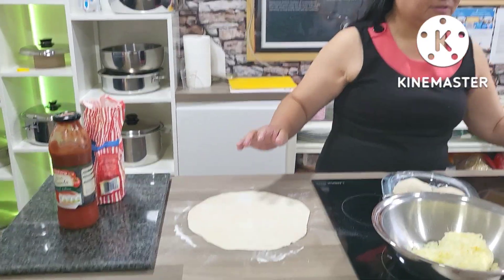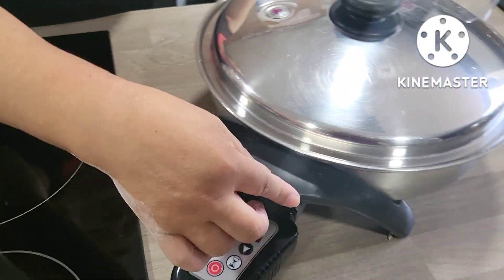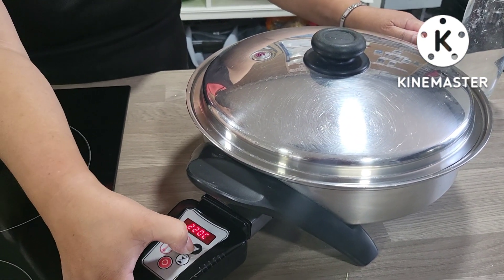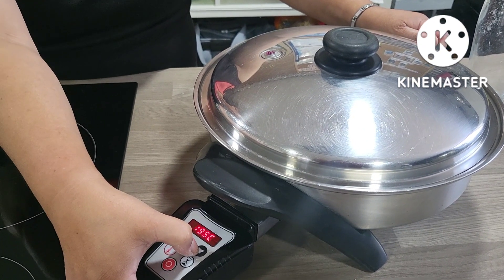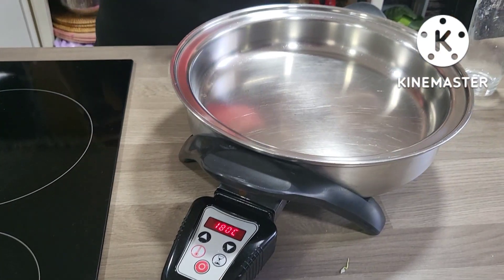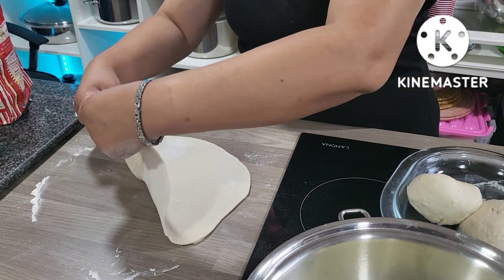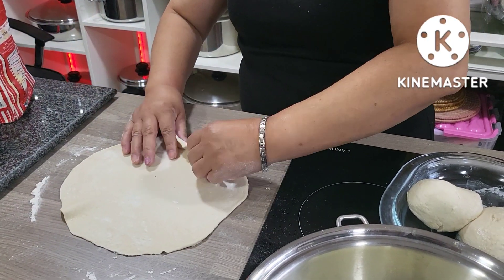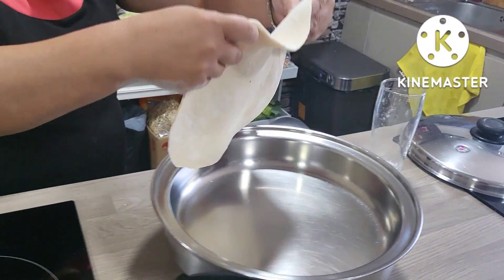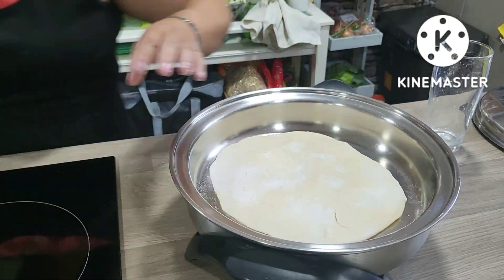Okay, so I've preheated my Salad Master electric skillet to 230 and now I'm going to lower it to 180. The skillet is preheated and I'm now going to place my pizza dough in.